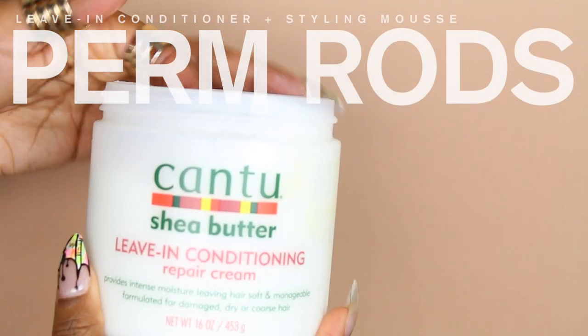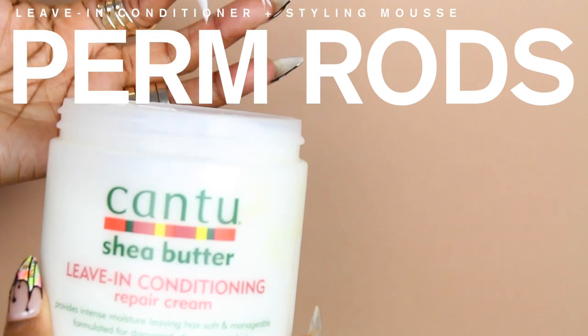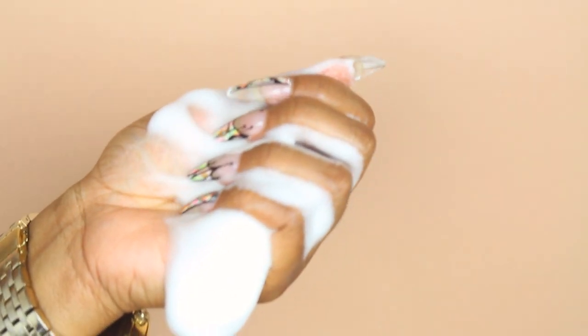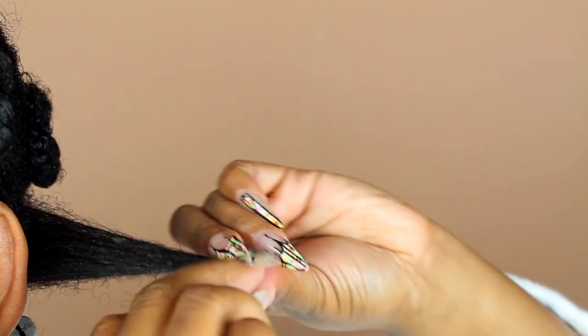Now we are ready for our leave-in conditioner. The products you need to style your hair are simply your leave-in conditioner and a styling mousse, and of course I'm using Cantu products.